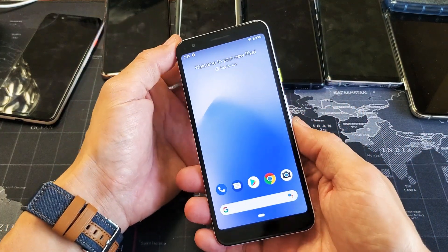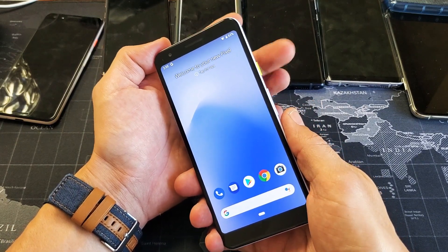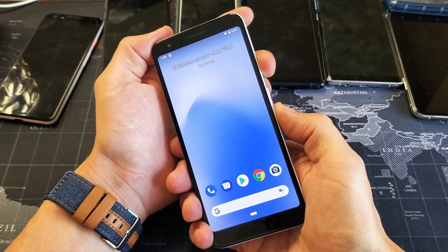Very, very simple. So it's basically a two-key combination. You have to press and hold the power button and the volume down rocker. Power button, volume down button.